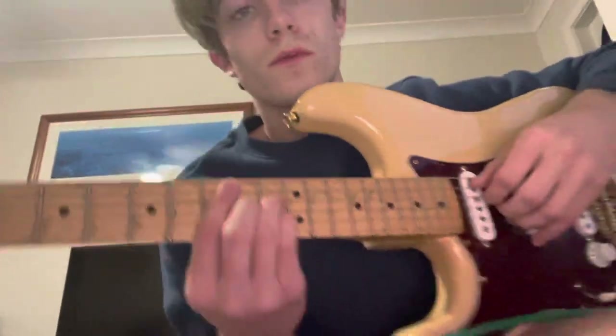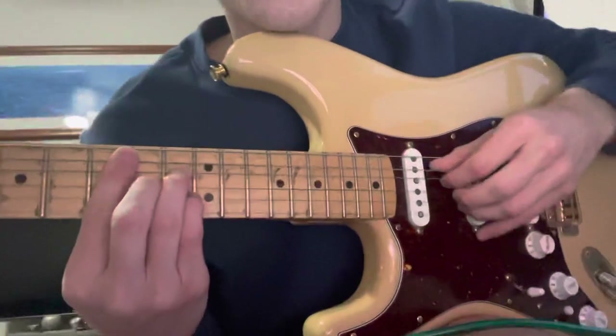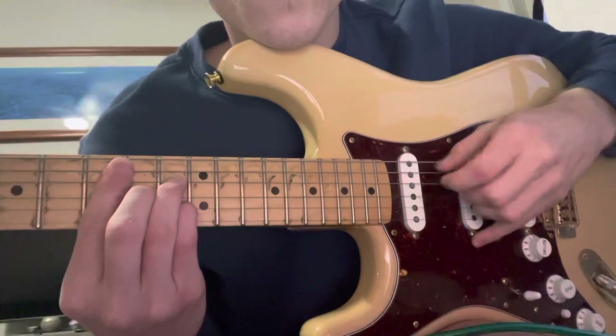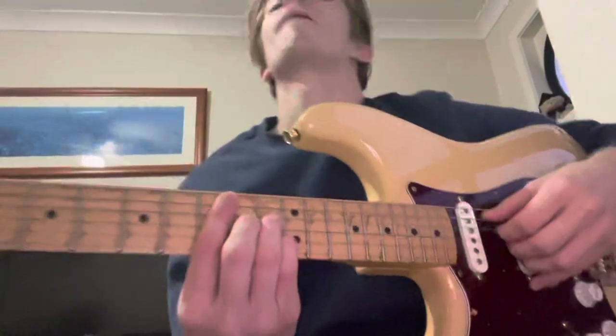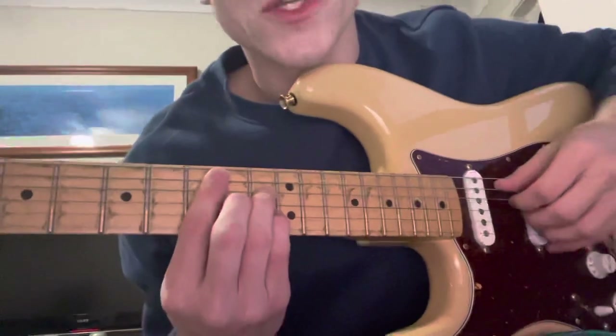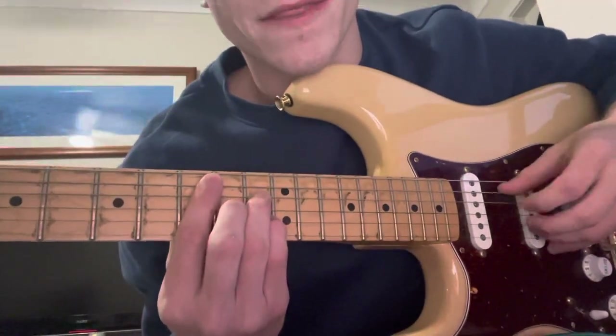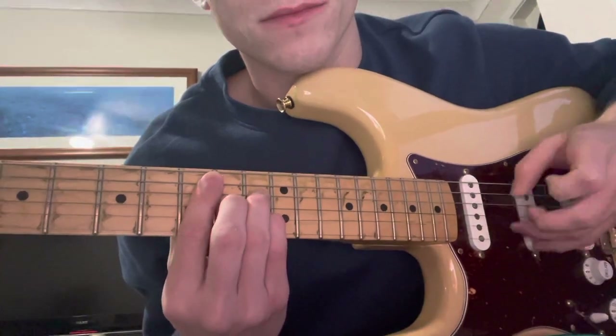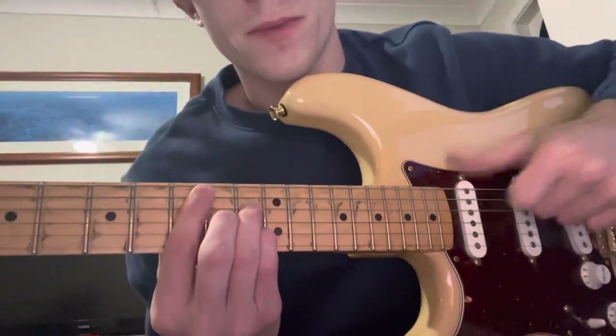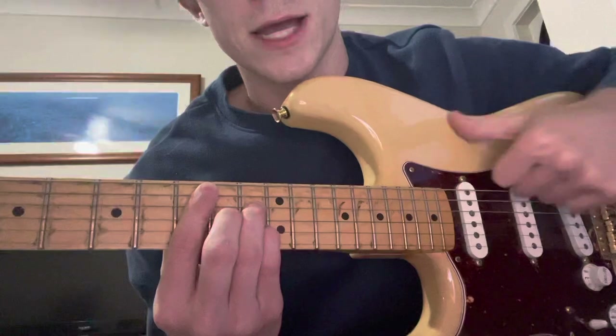And the picking pattern for this whole song: we're going to go top two strings, and then B string, and then G string. So it's like — bump, bump, bump, bump — down, and then up.